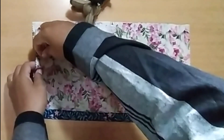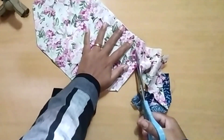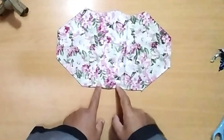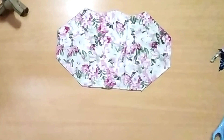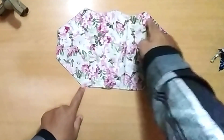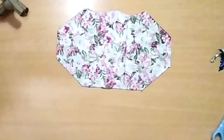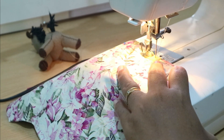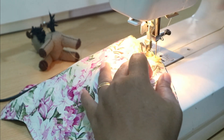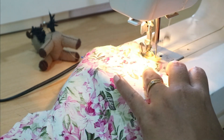Now the pattern is on the fabric and we can cut. Next we will sew the fabric, but as usual, don't forget to leave some part unsewn. Use a small seam allowance of about eight millimeters.